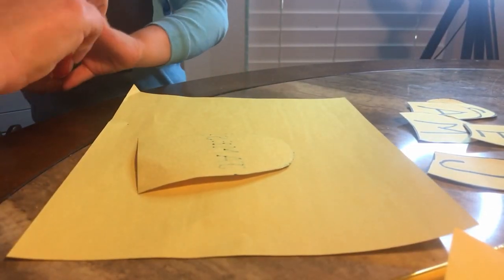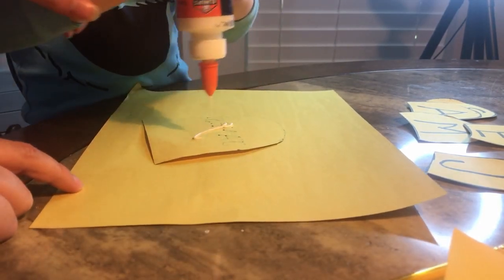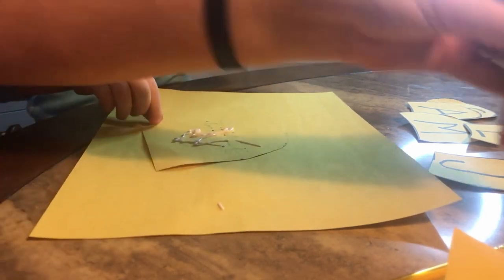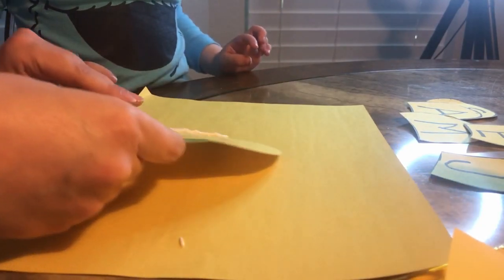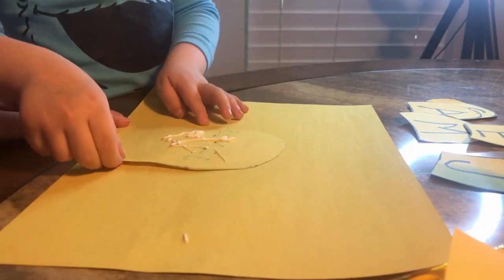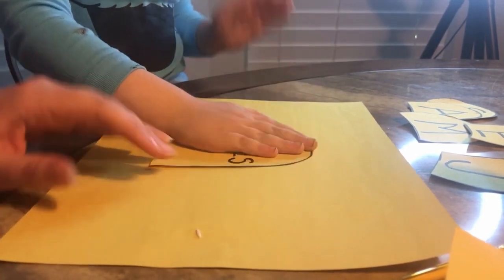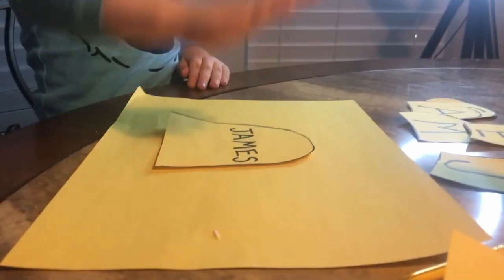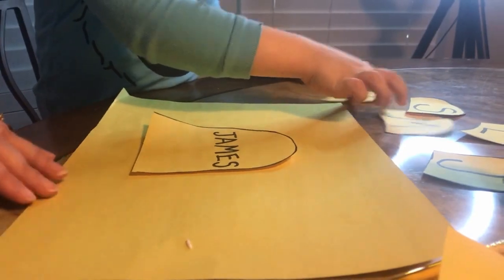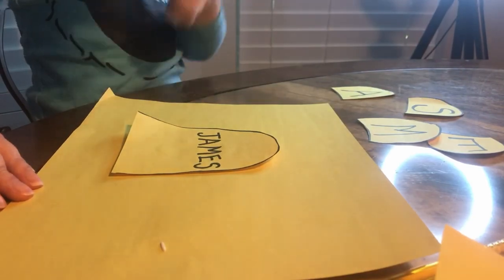I'm going to put on the glue — just a little. You don't have to have a lot on this part. Flip it around. There you go. What's the first letter of your name? Can you find it? It's... this! What letter is that? J.